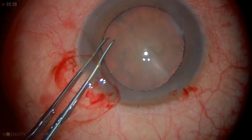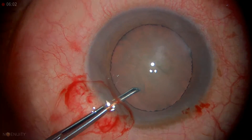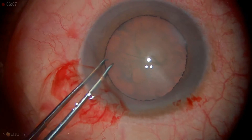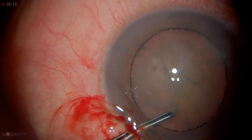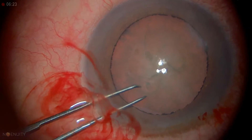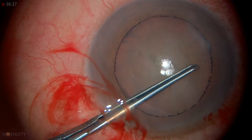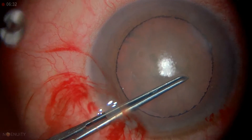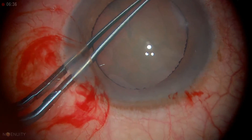I'm keeping this turned over. It's sticking a little bit centrally, so I'm just going to free it up and keep going around. And we have a nice round rhexis.